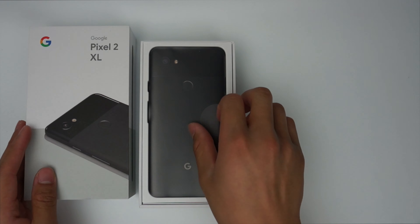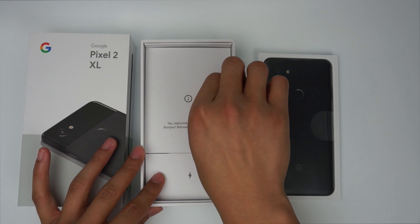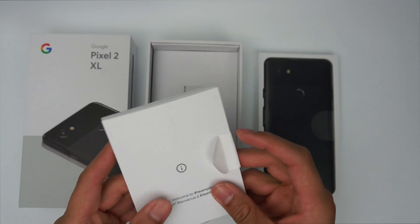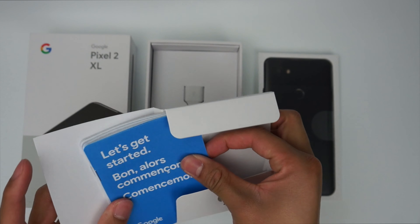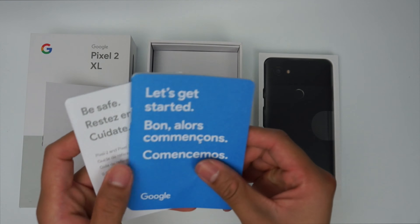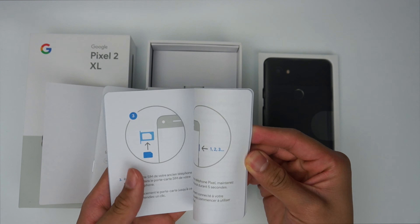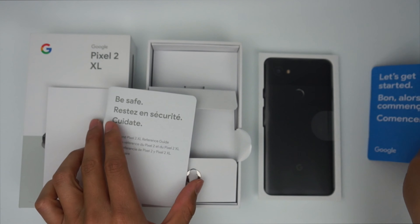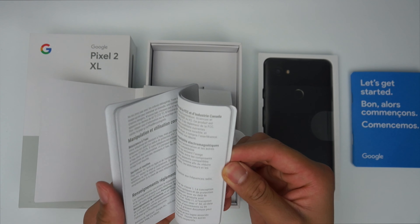When you first open the box, you are presented with the phone itself — I'll set that aside for now. Underneath the phone, you'll find a Welcome to Team Pixel packet. In here, you'll find a SIM ejector tool, a quick start guide that has helpful diagrams to help you get started with your new phone, and another small pamphlet that will tell you about Pixel Care and other warranty information.